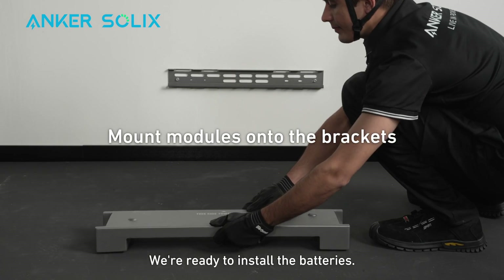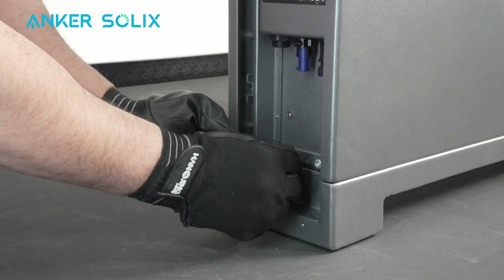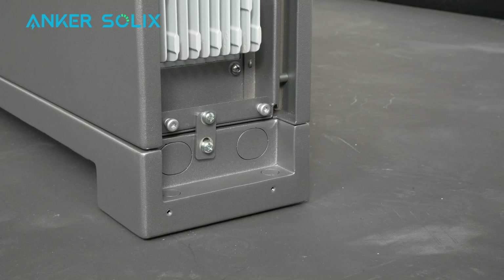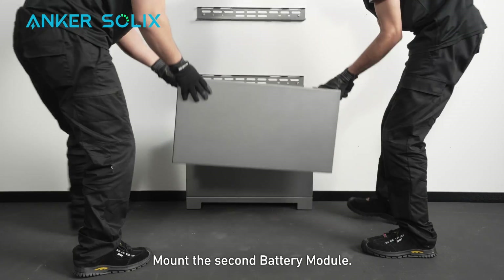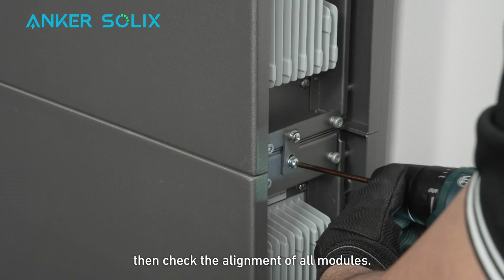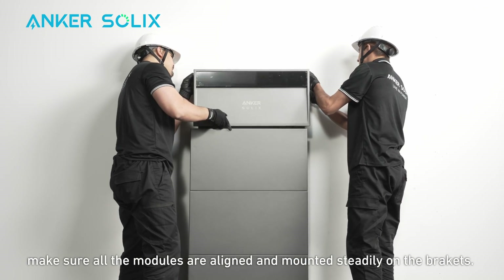We're ready to install the batteries. Place the first battery onto the base and secure it with the connector clip on both sides. Make sure the battery is aligned with the base. Mount the battery and base onto the bracket, then mount the second battery module. Stack and lock the remaining battery modules and power modules, then check the alignment of all modules. After finishing the installation, make sure all modules are aligned and mounted steadily on the brackets.